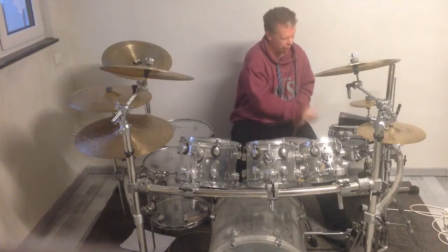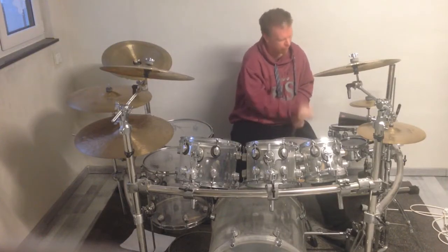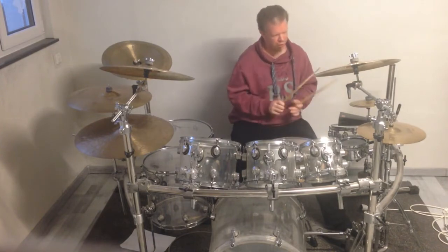Here it is — the hi-hat, snare drum, and bass drum play together in the way that I did on the advanced calendar door number 9. The groove sounds really awesome and I like how full it sounds.